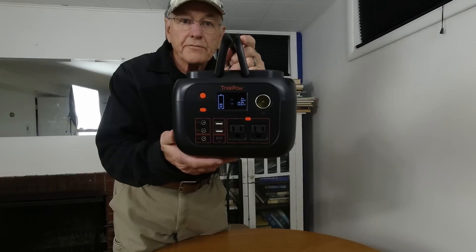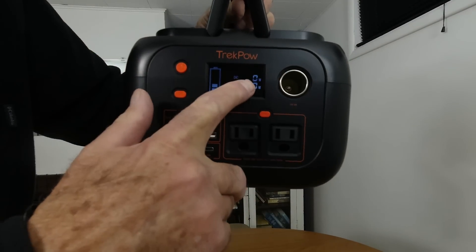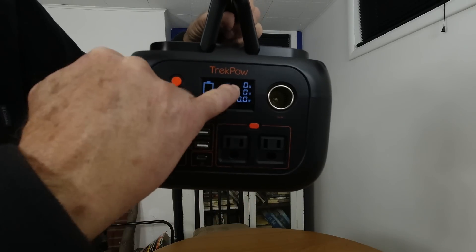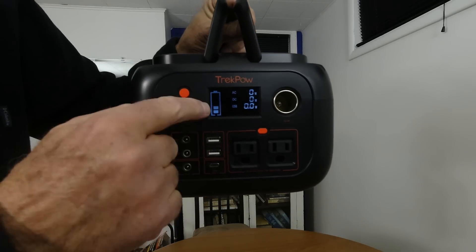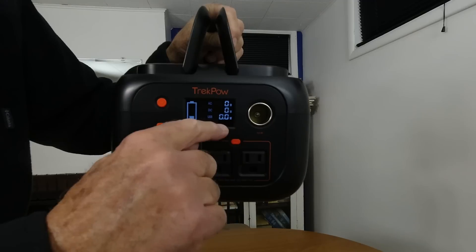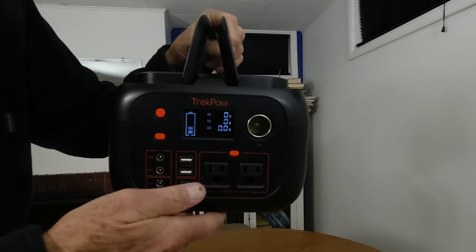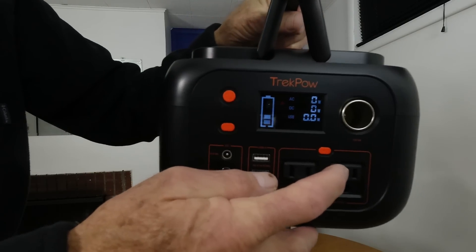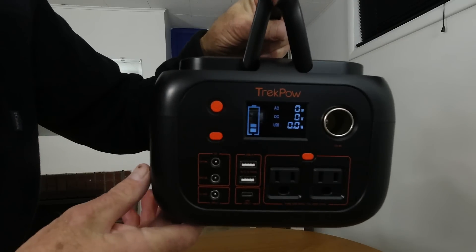This is what the front screen looks like. You can see it's got everything on there — it's got the USB, it's got the DC. I can turn on the AC down here and it shows the AC. This is all the wattage output right here. You can see it's got the battery condition level over here. And down below, if you're charging it, it'll show how many watts are going into the battery. Every time you turn the AC on or off, you'll hear the fan come on momentarily.